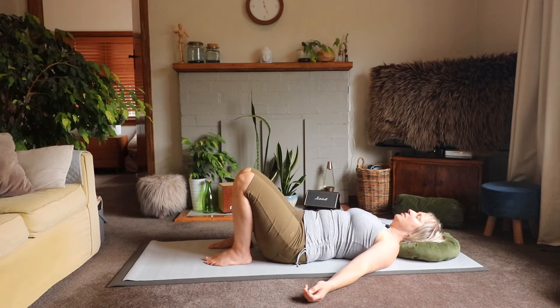As we settle in, we are going to begin with some visualization and breath awareness. Take an inward journey with me and let's shift our focus to our pelvis. Just notice if you can sense the weight of your pelvis, and notice if maybe one side has more weight on it than the other. Without making any major adjustments, see if there's some subtle intrinsic correction that can happen to allow your weight to settle evenly on both sides of your pelvis where you're connecting to the mat.